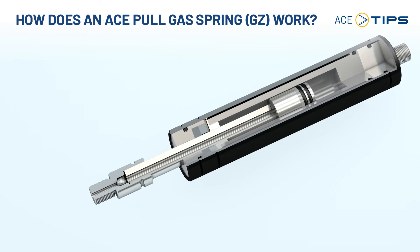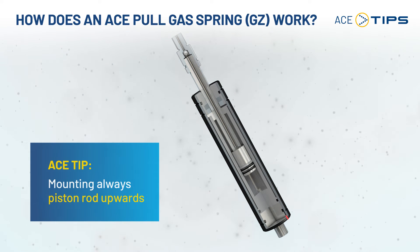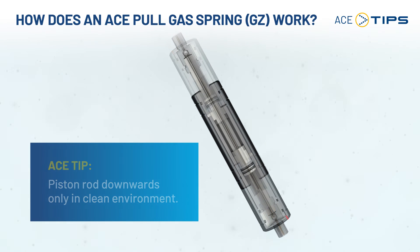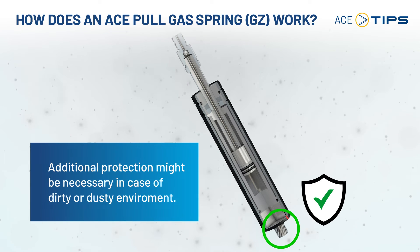Here we will have atmospheric pressure. This is the reason why a pull type gas spring should always be mounted with piston rod upwards, to prevent the small atmospheric orifice from being plugged with dirt or dust. A mounting piston rod downwards should only be done in a clean environment. If there is a dirty or dusty environment, a pull type gas spring needs additional protection.